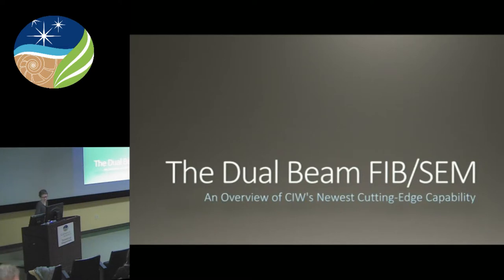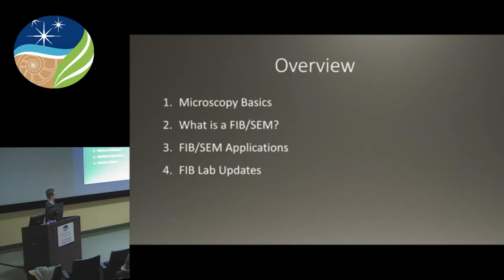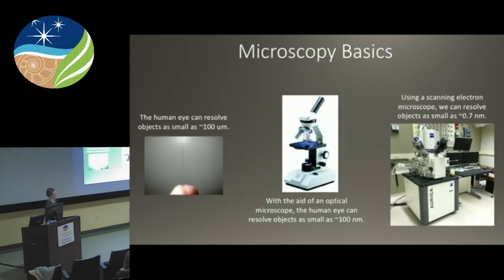Thank you, Emma, for that outstanding introduction. Today we're going to go over some microscopy basics to get us all on the same page. I'm going to tell you what a FIB-SEM is, some applications for FIB-SEM use, and then I'm going to give you some FIB-Lab updates, which most of you will think is probably the most exciting part of the talk.